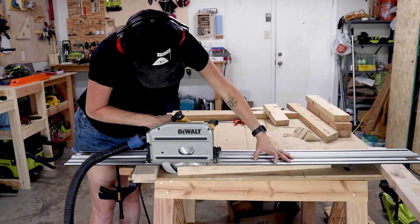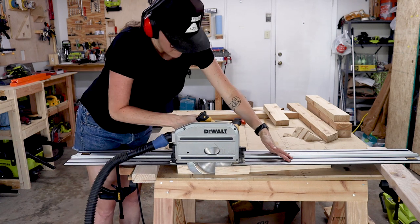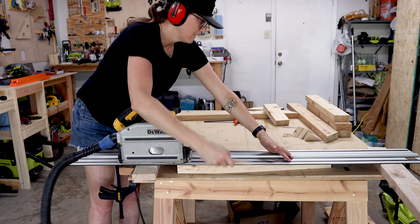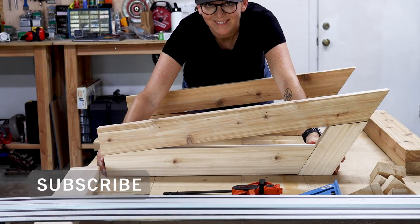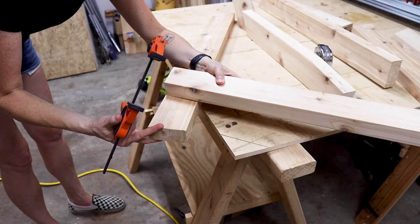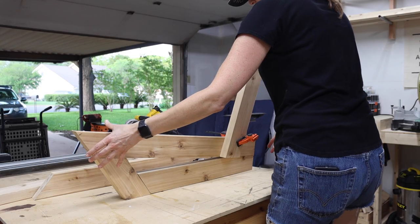You can also use a circular saw for this, and I have plans linked down below to help you with these angles. Before I can glue up the base legs, I need to make the cuts that will join the seat back side supports.